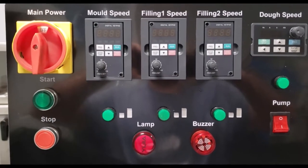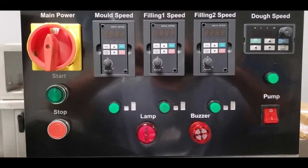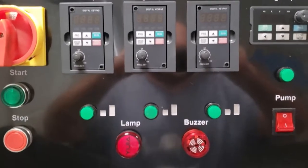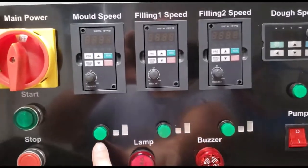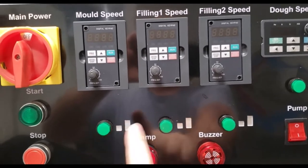Operating the machine is quite easy. What you see here is a control panel of our Somoza machine. You have individual control of all parts of the machine. Depending on what the buttons are, each component will start when you press on or off of the green button.